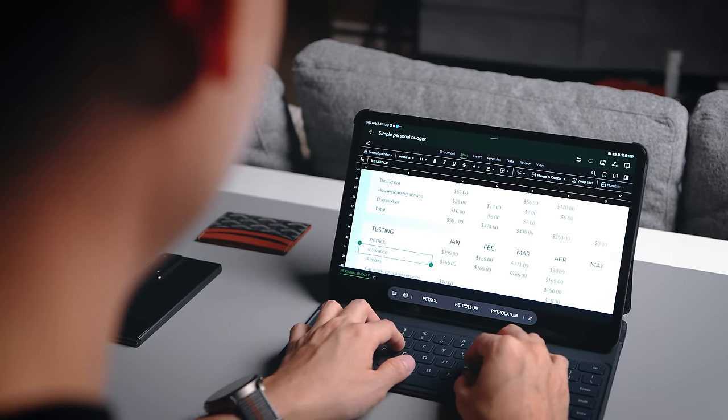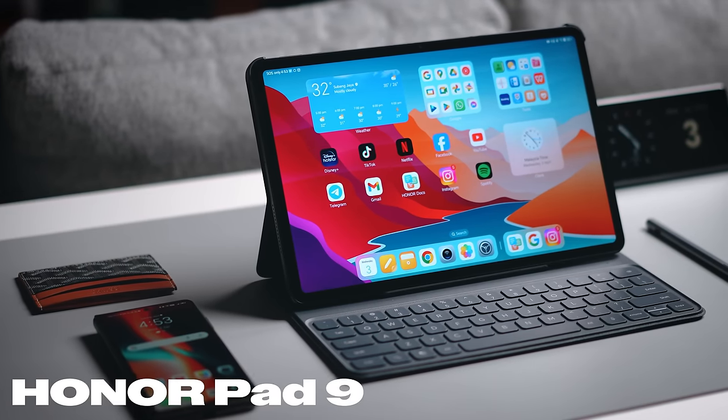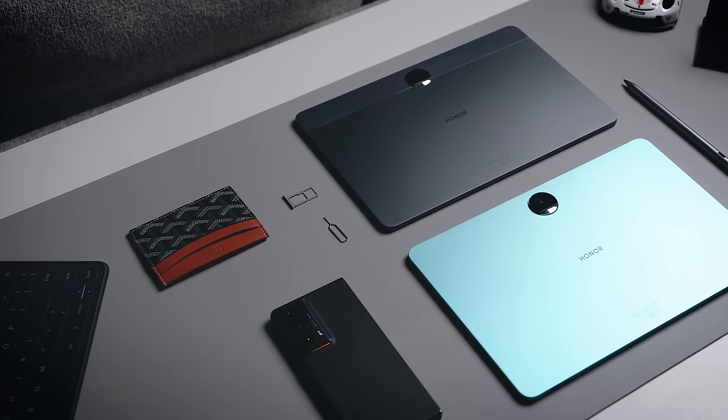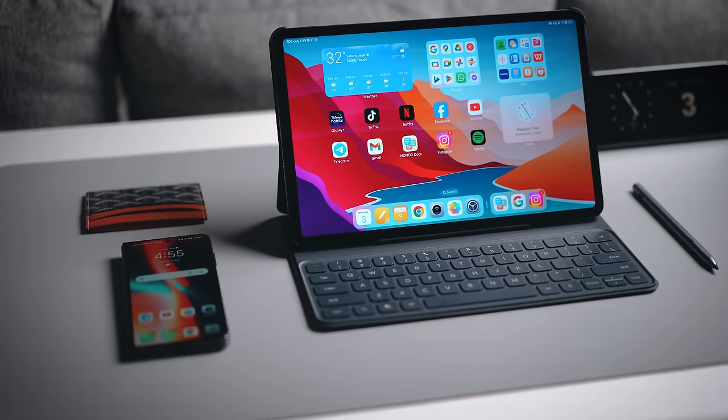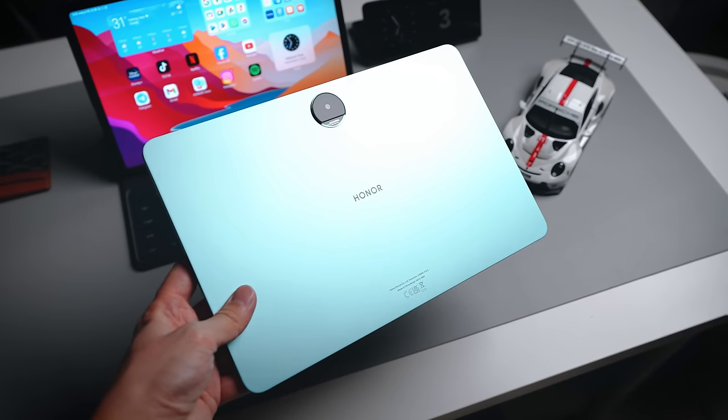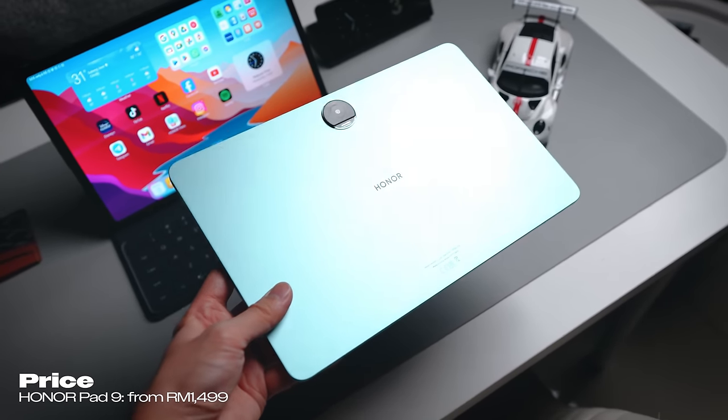I'm currently using it on my desk for my workflow — usually it's my laptop but today I'm using the Honor Pad 9. Now not to be confused with the X9, which is actually the more affordable budget model. The Pad 9 is an upgraded, more feature-rich and stronger device that retails for RM1499.